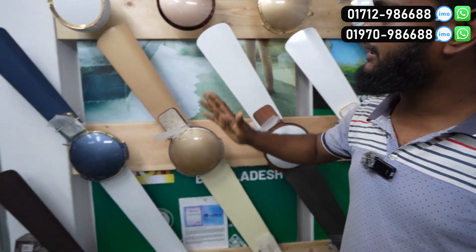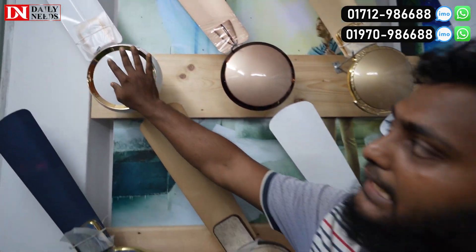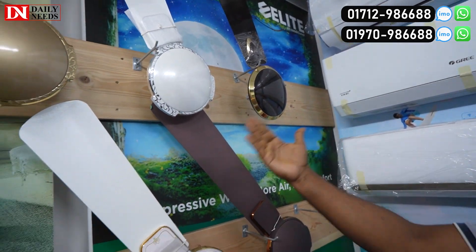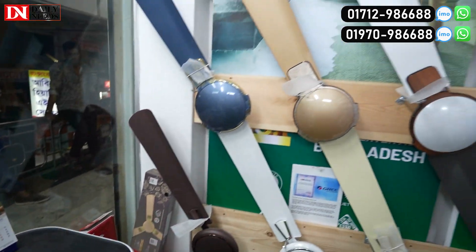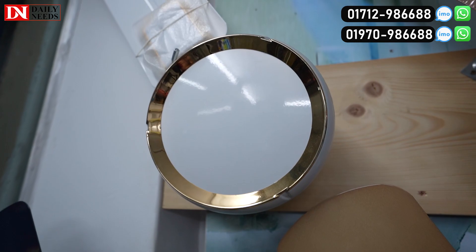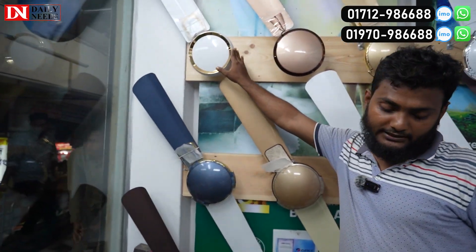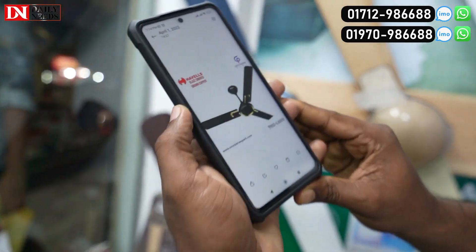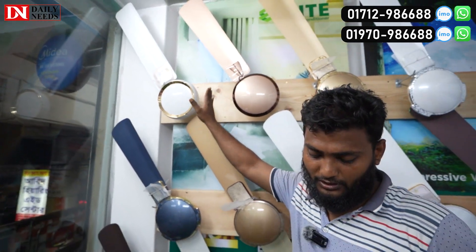We have a decorative fan. We can choose the interior design and color. We have a price for this model. This one is called Havells Glass. This one is a white color, and this one is a copper brown color. This one is priced at 6,800.